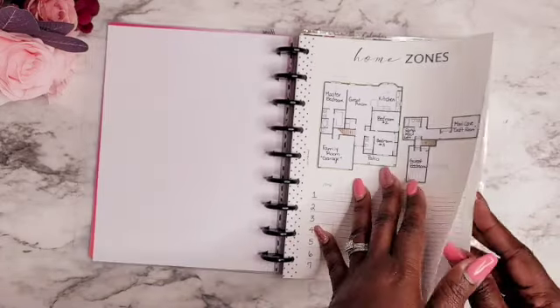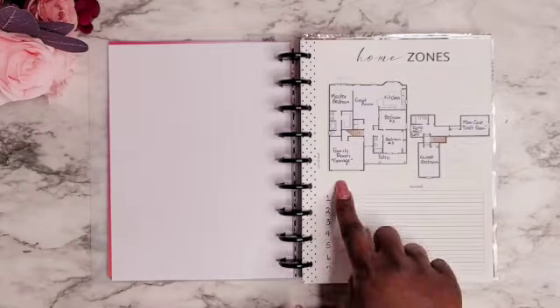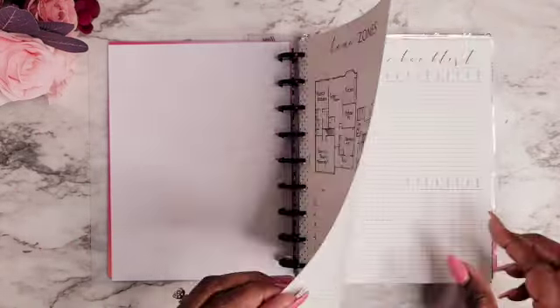After that is my home zones section for zone cleaning, and these printouts are all from Fancy Plans. I love her home management collection. What I did was print it off at home, cut it down to size, and then I printed off our floor plan so I can place it there — the exact floor plan of our home instead of drawing it out. Then I can list all my zones and the rooms I want to clean.